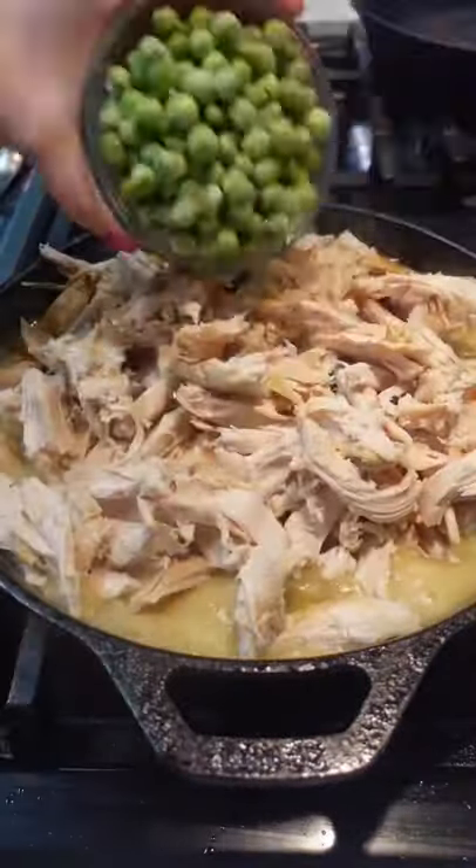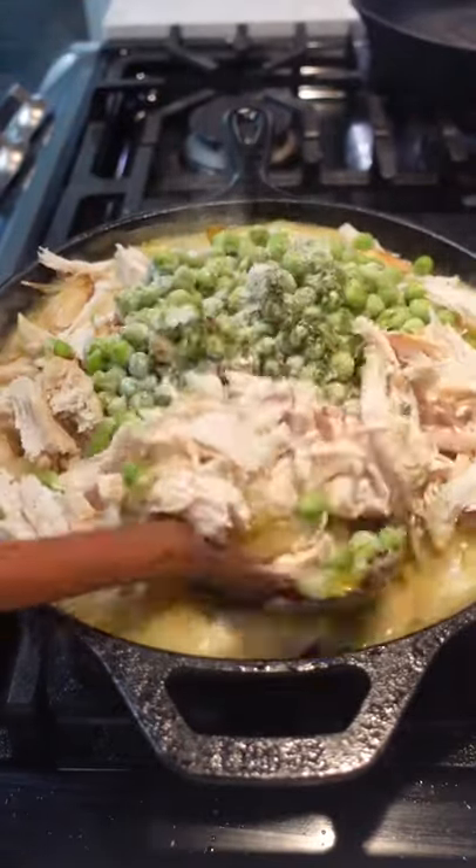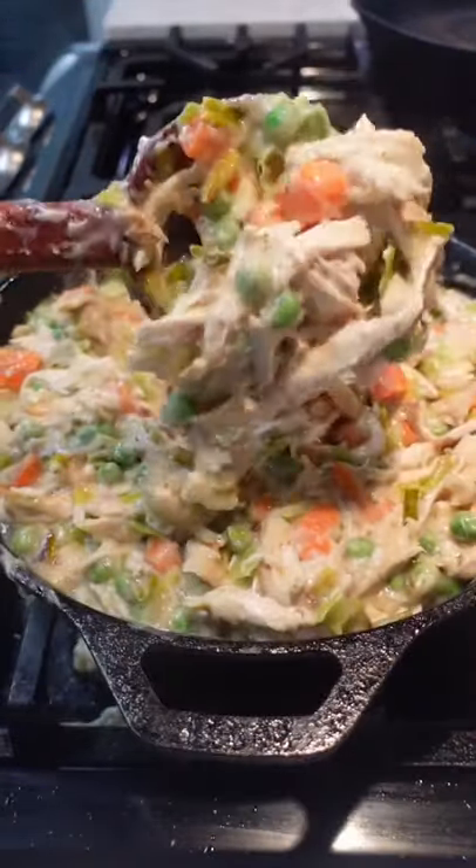But after making this recipe, I am a fan of chicken pot pie. Or at least this one. Probably because there's no pie crust — instead, there's puff pastry.